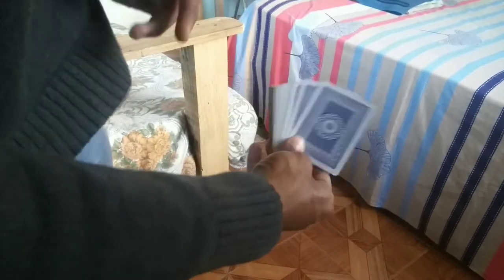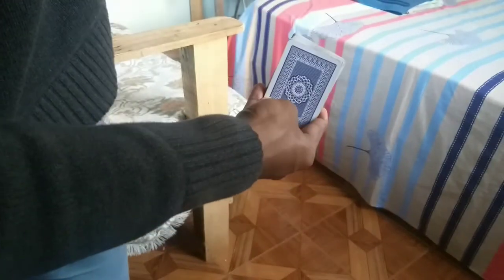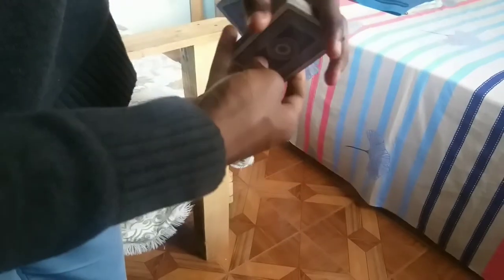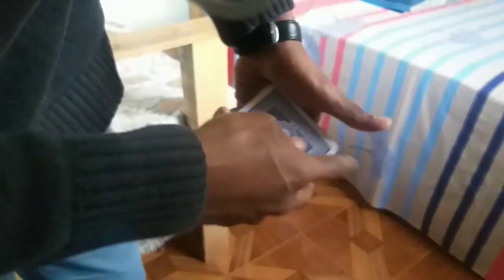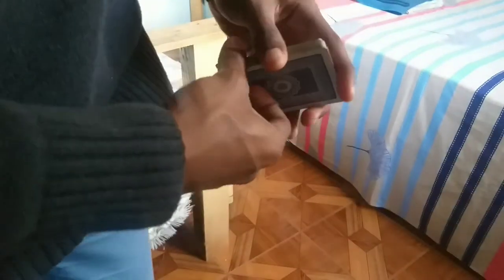Now you get the one-handed fan. If it looks sloppy that's because I wasn't in a good position. At first you will have problems with pushing and pulling at the same time, but over time you'll get it. It might look like this in the beginning — you just need to practice this pushing and pulling motion simultaneously.